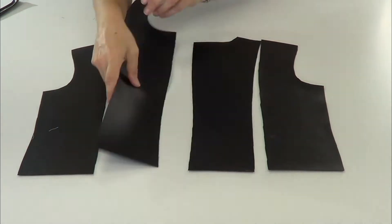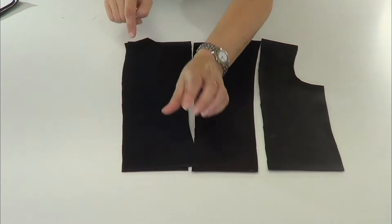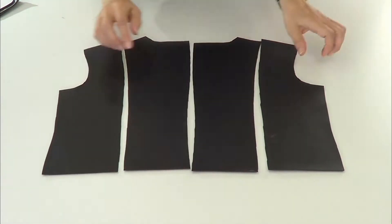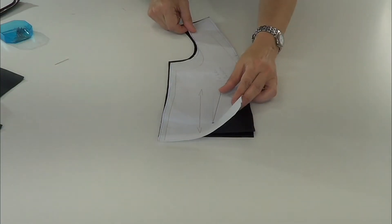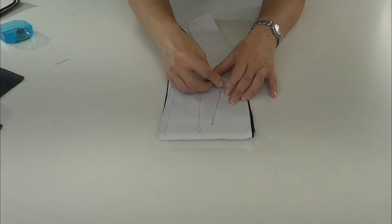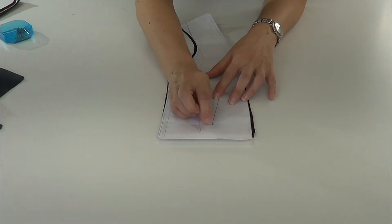We're going to start with the pieces of the back. We face the rights of the back pieces and we're going to close on the center back, and then we're going to close the side pieces.